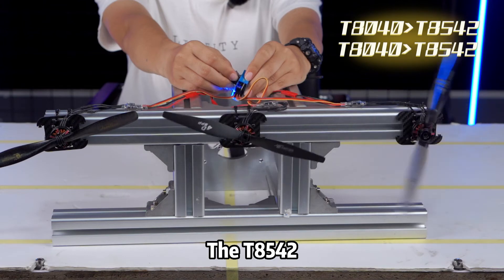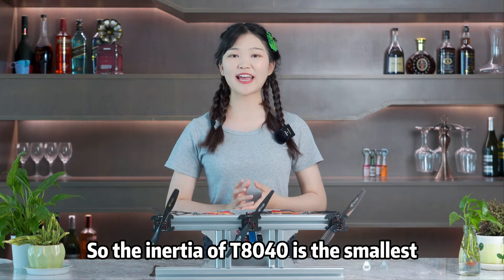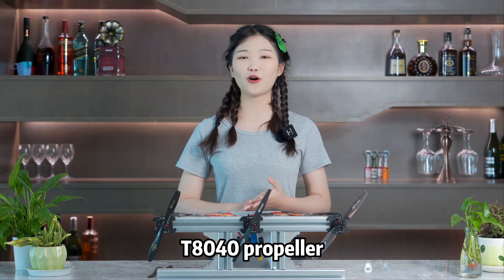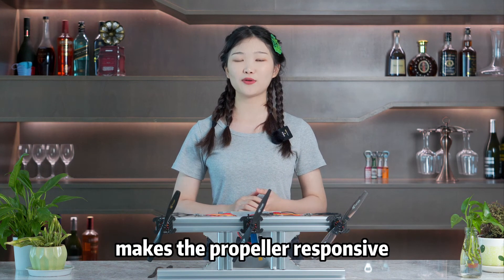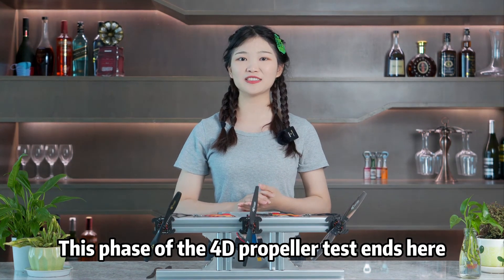Then throttle to zero to stop the motor. The T804O propeller was found to stop first. The T8542 and T904D propeller gradually stopped. So the inertia of T804O is the smallest. Switching over will be faster. The T804O propeller is relatively light and highly crafted — its ultralight weight makes the propeller responsive, making switching or holding the propeller easier.